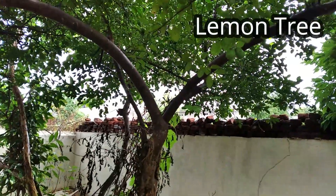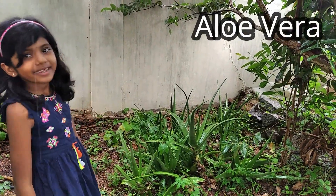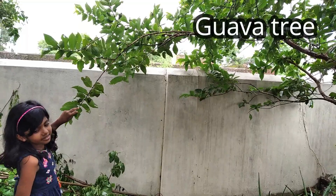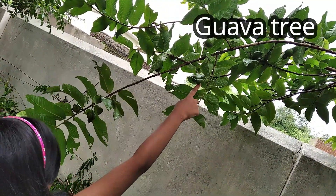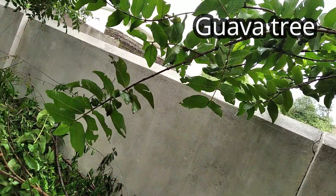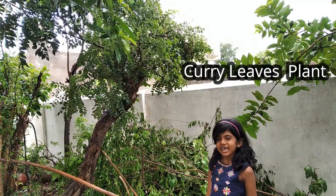This is a lemon tree. There are lemons here — green lemons. This is a lamira plant. This is a guava tree. Small, cute, little guavas. This is a curry leaf tree, also called curva park.